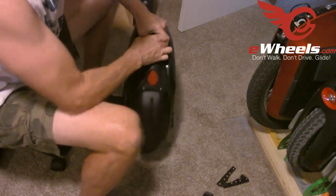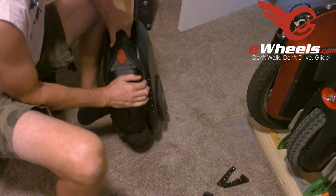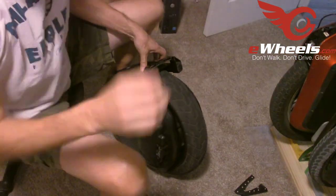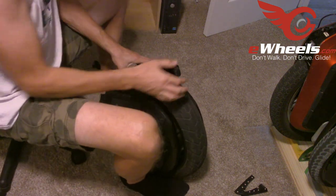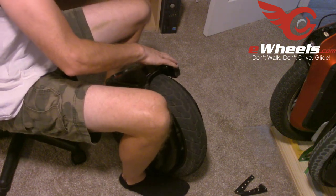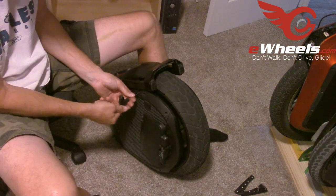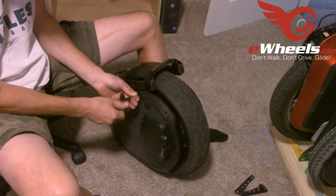Now we have the mud guard on. It almost looks like it's part of the mold — very tight tolerances. You're definitely not going to have water spraying up with the mud guard affixed. The trolley handle fits very snugly around the mud guard. It's very well-engineered, which is kind of what I'd expect from a Ninebot.